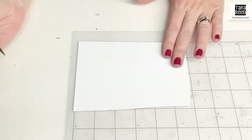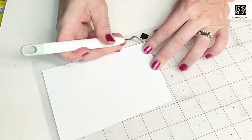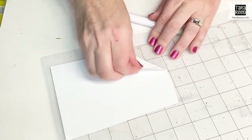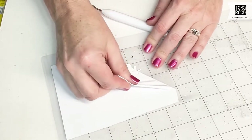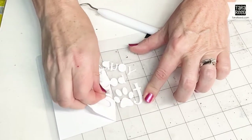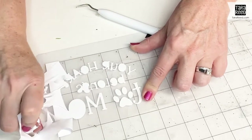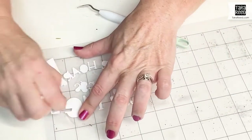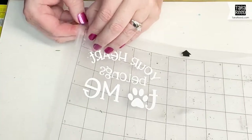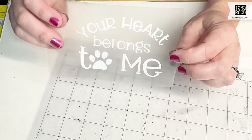I like to leave the vinyl on my mat to help hold it down while I do the weeding. So now we're just going to weed everything that we do not want pressed onto our dog bandana. For the outside, I usually just get the corner up and then just pull. If little pieces of it snap, that's fine — you can just go back with your weeding tool later, but it's a quick way to get the big part done. Now it's ready to put on the bandana.